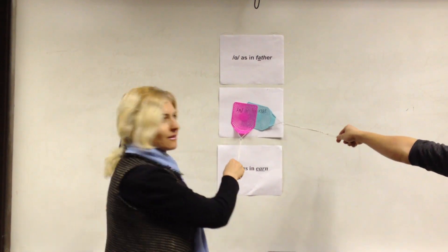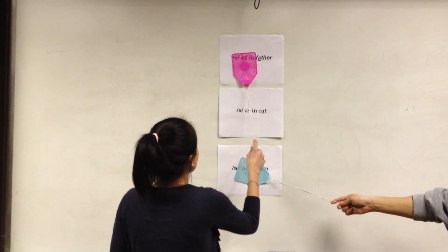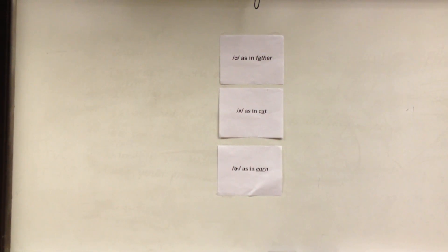The next word is 'sun.' You are both correct — you got it on 'sun' for the 'uh' sound. The next word is 'murder.' Blue, you are correct. Murder. Blue scores a point.